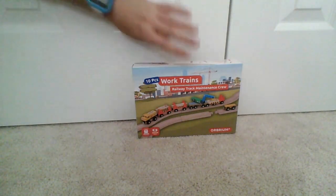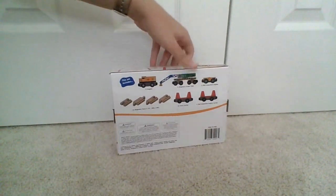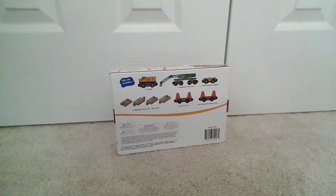Here is the front of the box, and here is the back. Once I get this unboxed, I can talk about all its various features. One unboxing later.